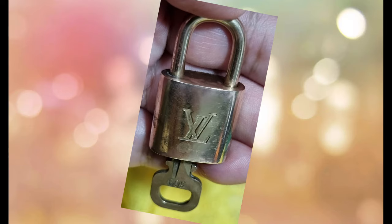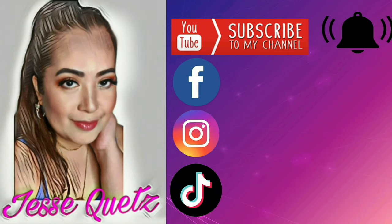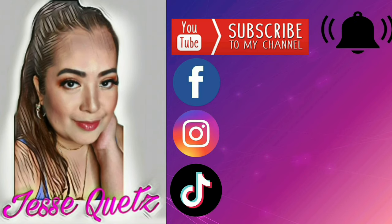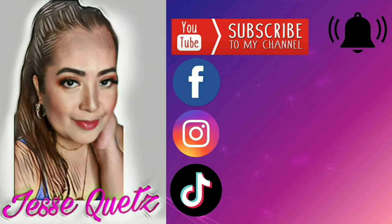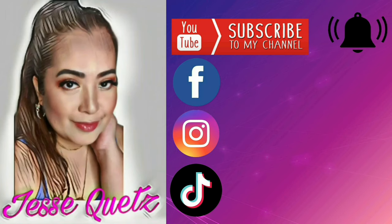I'll see you all in the next video. Later! Thank you guys for watching. And remember to always be a blessing to others. By the way, if you haven't subscribed to my channel, please click the subscribe button and the notification bell so you will know when I have a new upload. Follow me also on all my social medias. And let's be friends! Later!